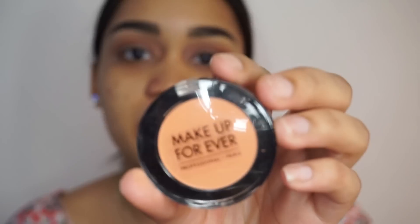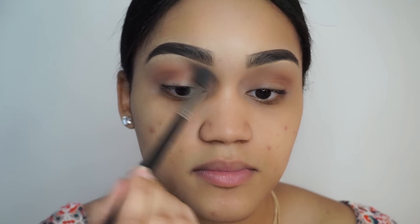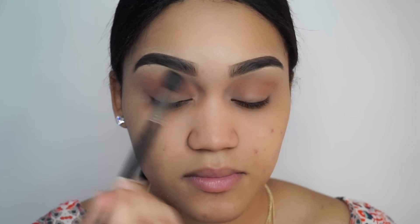I'm feeling like I want to warm up my crease a little bit more, so I'm going to be taking this single eyeshadow from Makeup Forever — it's one of their artist's eyeshadows. I don't know the name or color of this one, it doesn't say it on the back, but you can just use whatever orange eyeshadow you have at home.